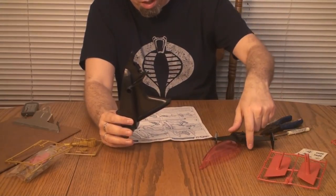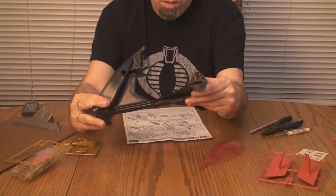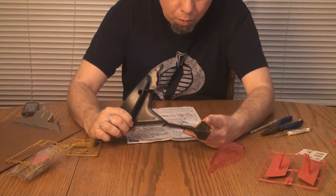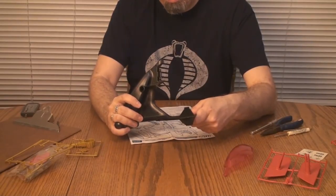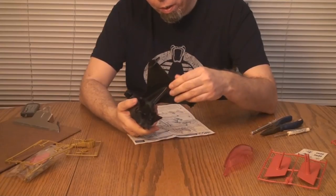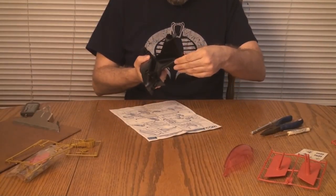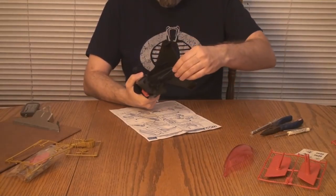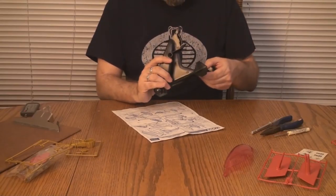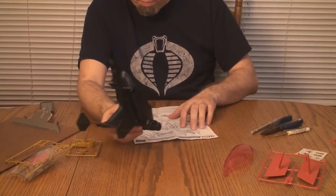Step two: we have the stabilizer wing. Which way does it go? Looks like it goes that way — it just slides on. This stabilizer wing is really tight. It's made of a slightly softer plastic than the main body, and that's a good thing — otherwise it would be too brittle and would just snap. I've got to back it out a little bit, line it up, and slide that in. It is quite tight; I want to do this without breaking anything. But it went — not easily. So this thing is already kind of tough to assemble.